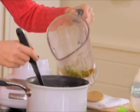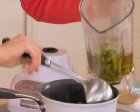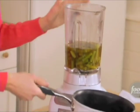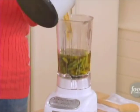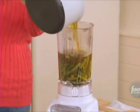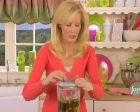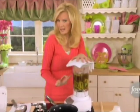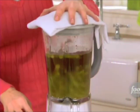Now you could use one of those hand immersion blenders, but I like just using my regular blender. We'll put the rest in here. It is hot, so when you put your lid on, put a towel over it — this is going to whiz everything together and make it nice and smooth. Then we're going to add the cream base.